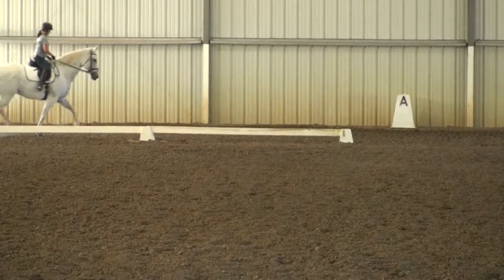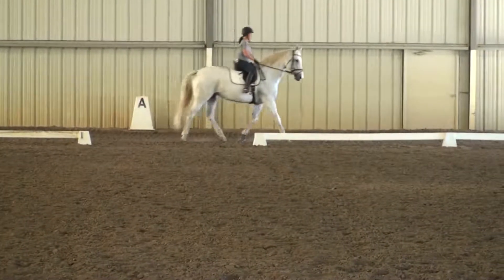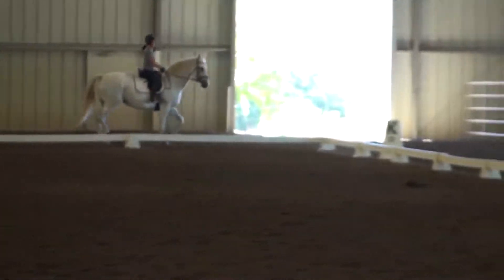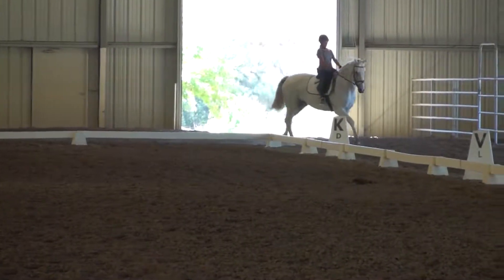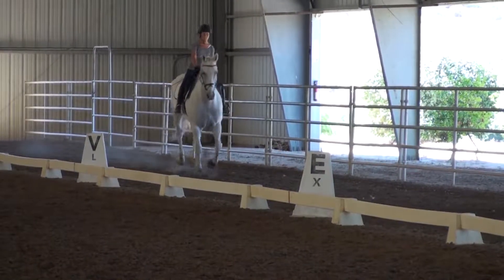Pick up your trot again, set a couple of strides, and pick up a canter. That's nasty. Perfect. Seven and one, even at the canter.